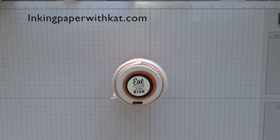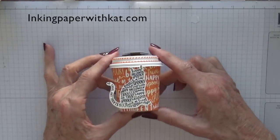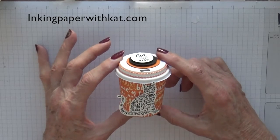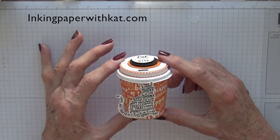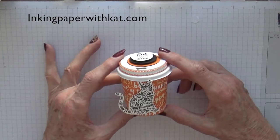Hi, this is Kat at inkingpaperwithkat.com. Today's project is a Spooky Kat cup holder. Isn't that cute? This is a quick, easy project that you could make for Halloween. You can make quite a few of them fairly quickly and it doesn't take a lot of supplies.